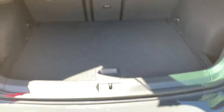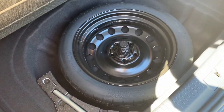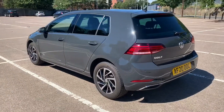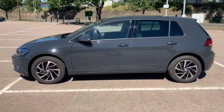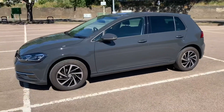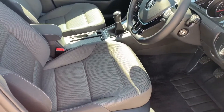Should you wish to increase the boot space even further, underneath the tray section there's a space saver spare wheel. We're just going to work our way back around to the front of the car. Now that we've done a full circle of it, you can see it's in excellent condition the whole way around.